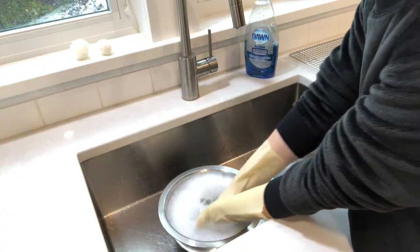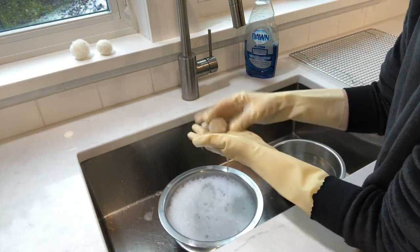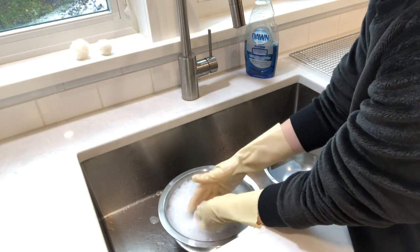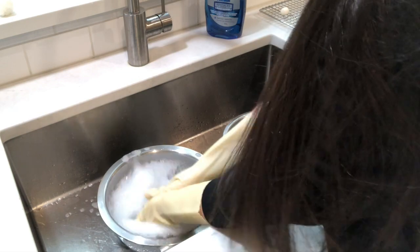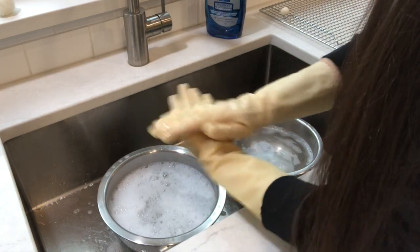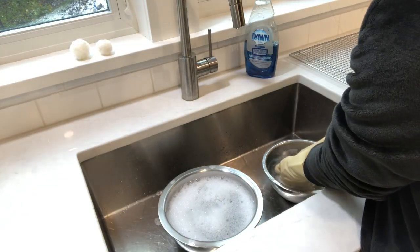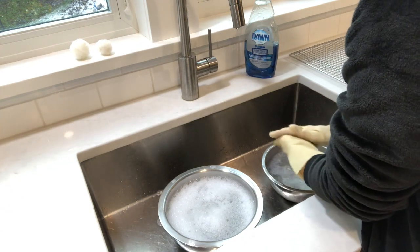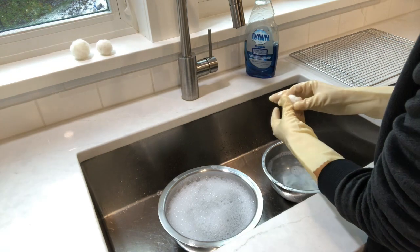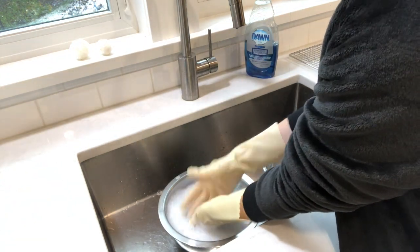Take one of the needle-felted balls and put it first into the hot soapy water. Roll it gently between your two palms — find that little divot in the center of your palm and really gently roll the ball there. Once you've done that for a bit, dip it in the cold water to shock the fibers. The first few times it just looks like a floppy, sad chunk of wool, but you just have to practice — it does take a while.